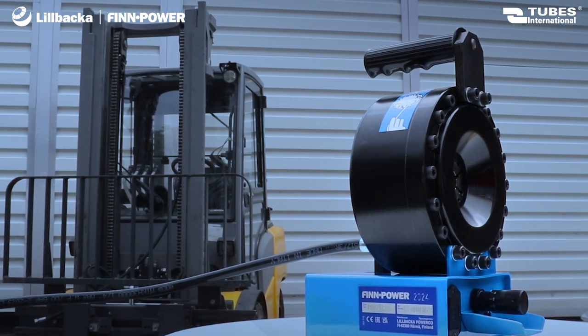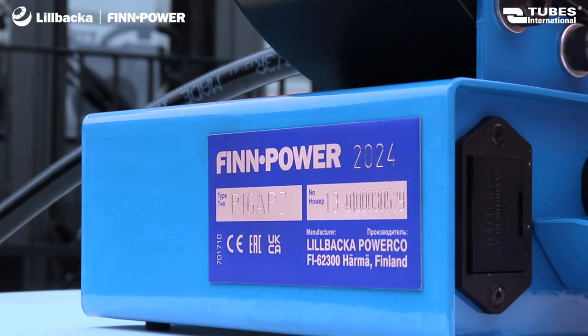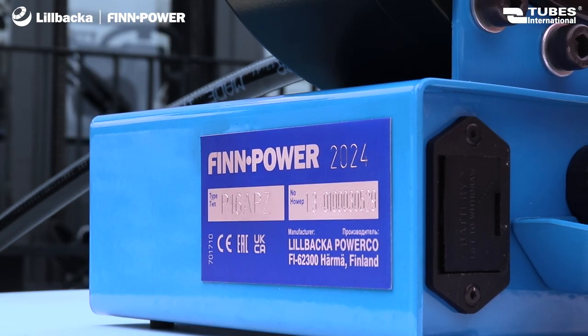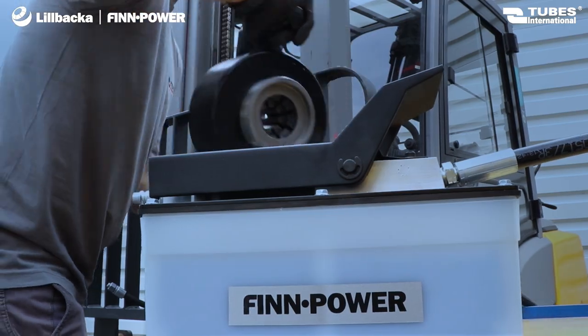Each originally manufactured machine is labeled with an identification plate containing the serial number, production year, and the manufacturer's name — Lilbaka — ensuring the authenticity of the FinPower product.